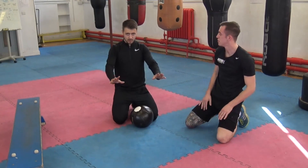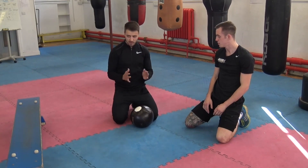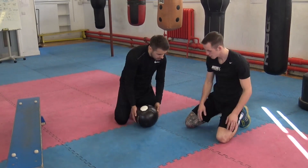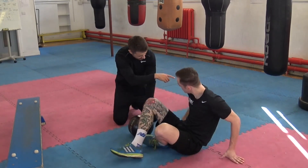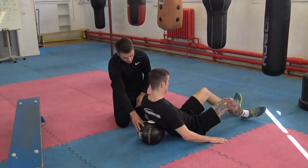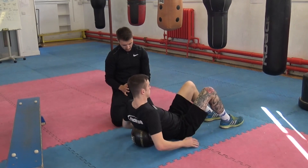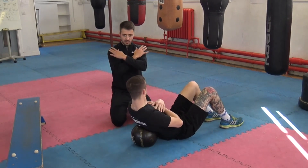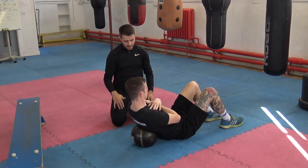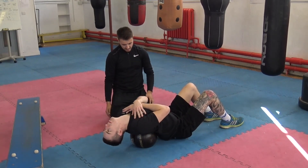So the next one would be to work on thoracic extension. This is traditionally done with a foam roller but we haven't got access to one in the boxing gym today, so we've got the medicine ball. All I want you to do Matty is have your feet up there and have that medicine ball into your upper back. Matty is going to start off with his hands crossed and all he's going to do is try and lean his head back, but try and keep his hips on the floor, extending his back as much as he can.